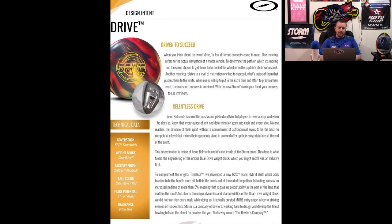In the design intent PDF that you can see if you scroll down further on the web page — I've also scrolled it here on the screen — they say that there's both increased mid-lane traction, which makes sense, but also more entry angle, which is interesting. The Drive releases on February 9th with the Sonic, so I'll have videos for both of those up in about a week and a half when I get my hands on them.